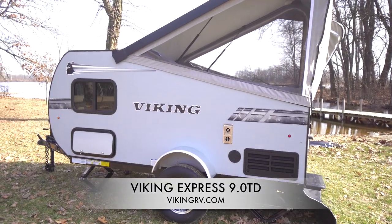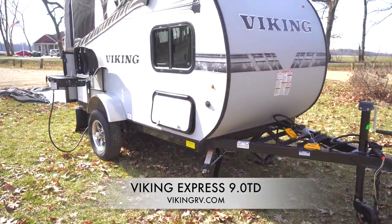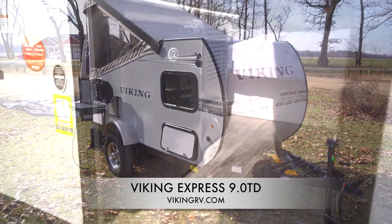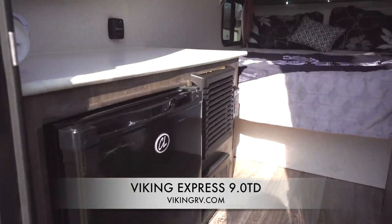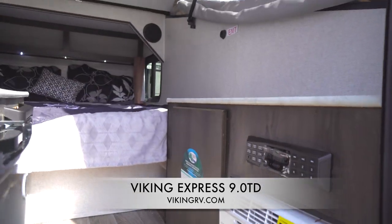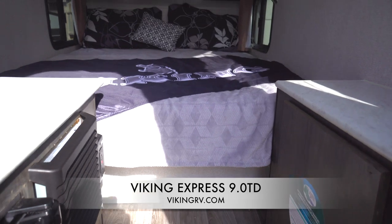We also have a package on this which is called the Deluxe Package. That offers a refrigerator — a 1.7-cube fridge — a 5000 BTU air conditioner, along with a 20,000 BTU furnace. So we pack a lot of punch into this for the price.